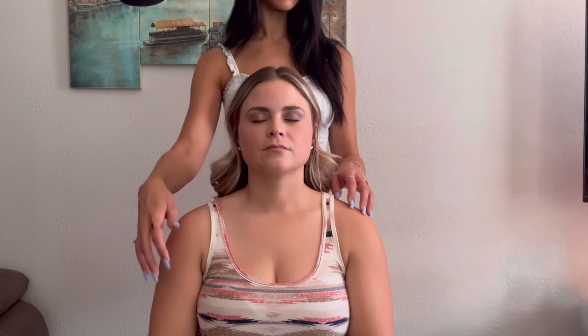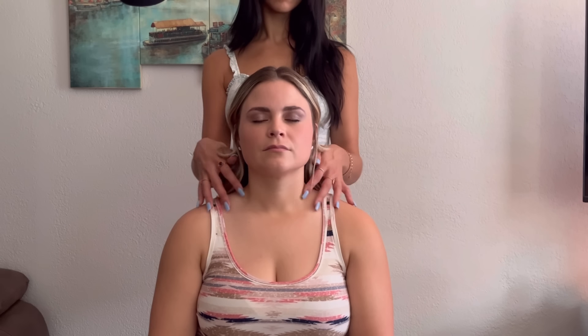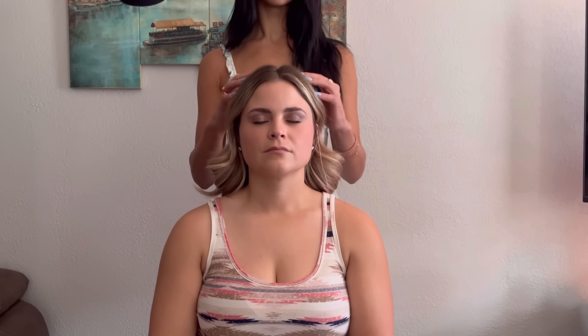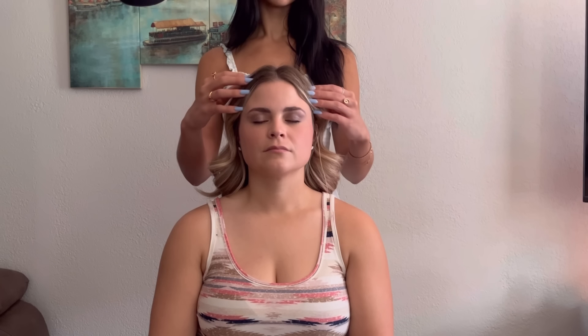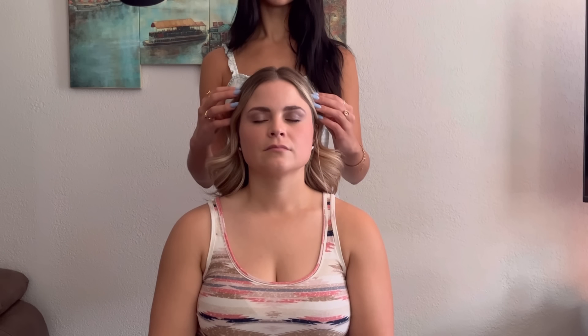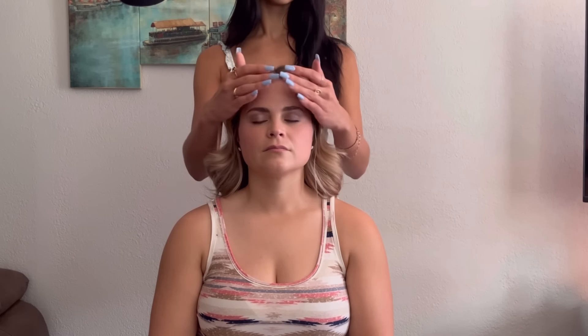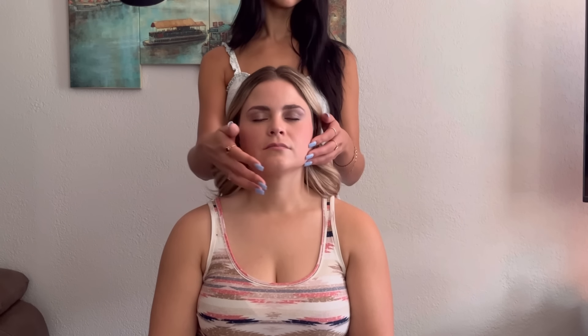Gently touching her face, before moving back to her arms and shoulders. I'm just gently fluffing up her hair with my nails, and then softly running my hands back down through the length of her hair. Running my hands along her jaw, up her cheeks to the nape of her neck.